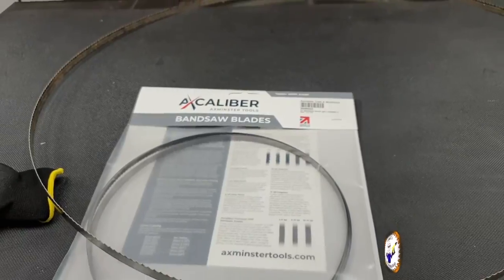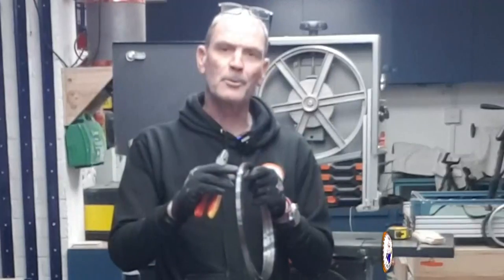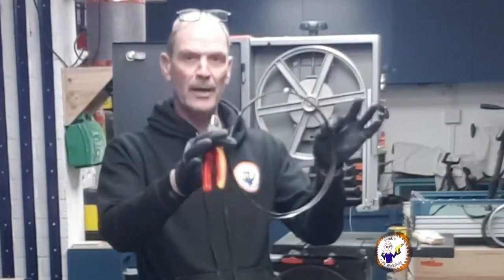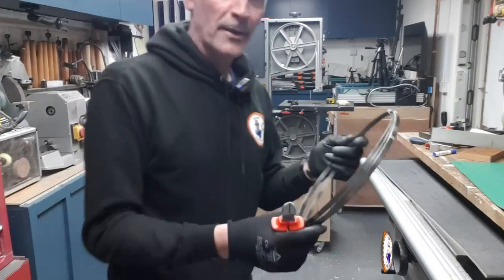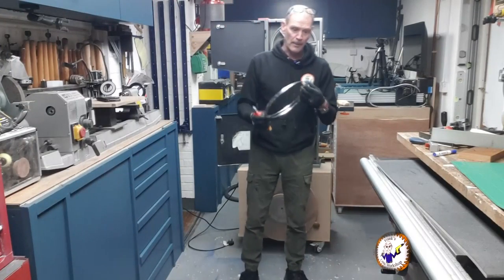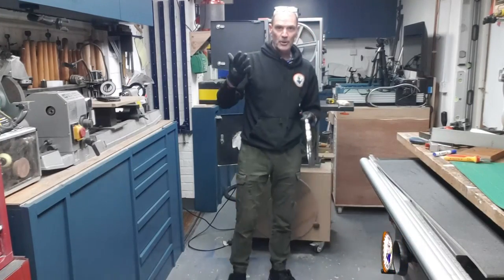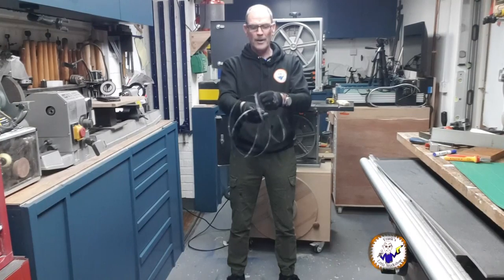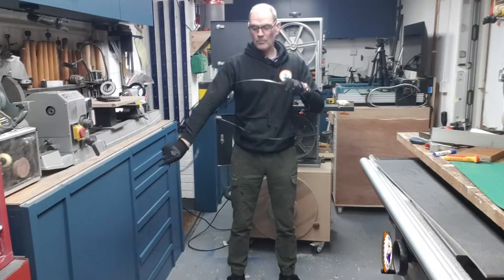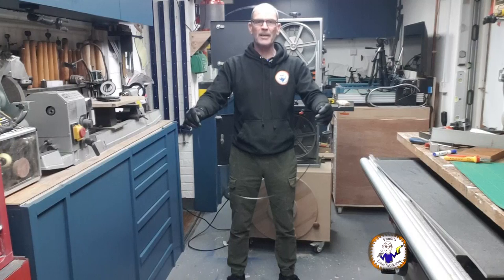Once you get the blade out of the packet, it's normally held in a coil by one or two cable ties. There's quite a bit of energy in this blade, so make sure you hold it tight, cut the cable tie, make sure you've got your gloves on and safety glasses on, then slowly and under control unwind it. Try not to poke your eyes out — the blade is now ready to go on.